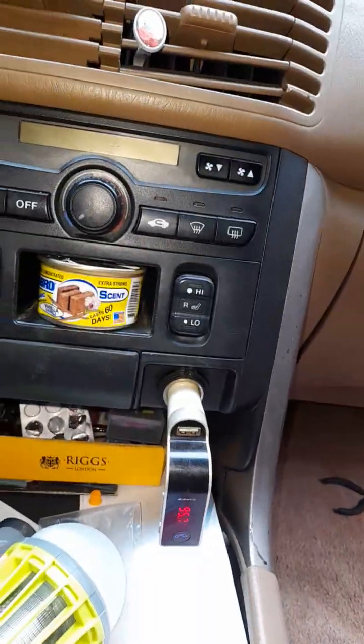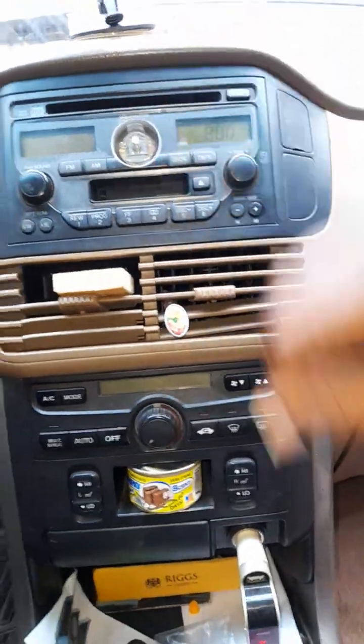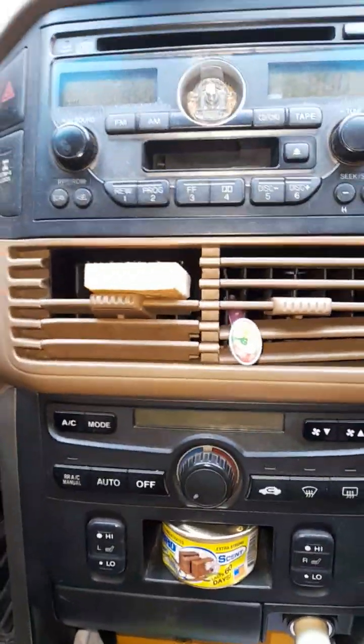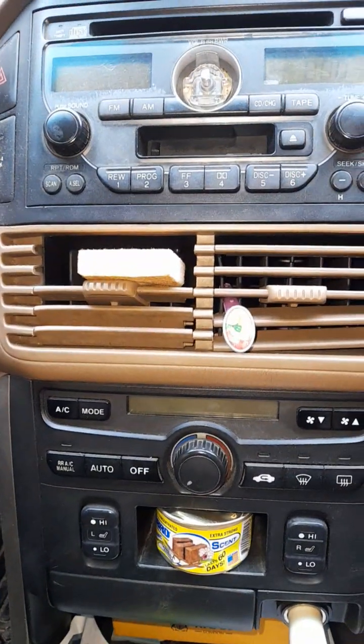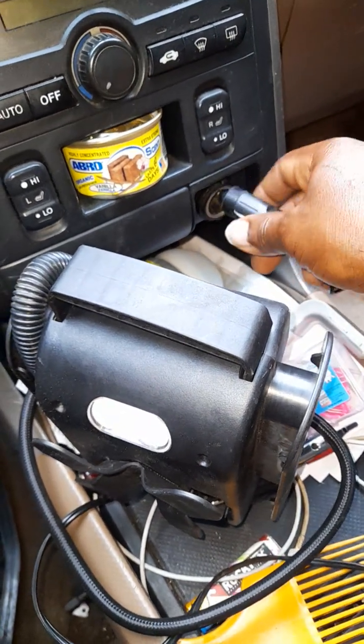Wow, you see that — it's working now! I'll put on the radio. Wonderful! Okay, that's great — you can see it's working now.